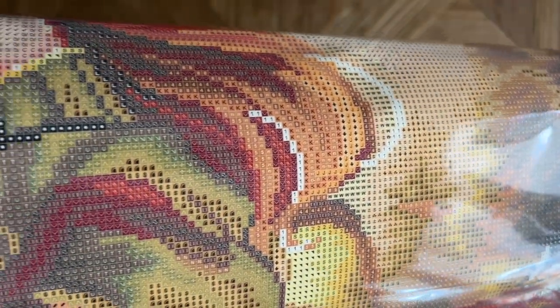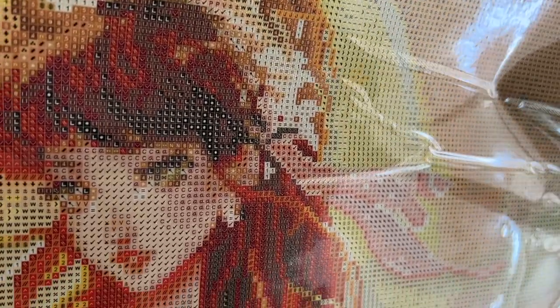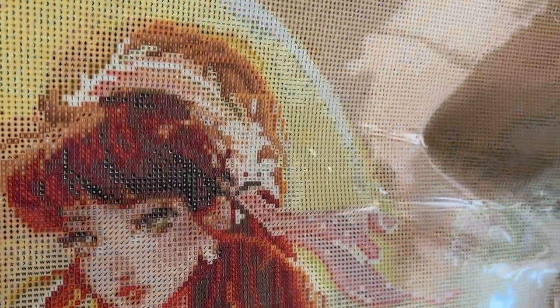The printing on the canvas looks pretty clear, which is not shocking. We do have some symbols with a pretty light background and a white symbol on it. If you're having trouble seeing them, I recommend playing with your lighting a little bit. I rarely have to do that with Diamond Art Club canvases at all, but occasionally you can try a light pad underneath your canvas or a good overhead light — just play with what works.